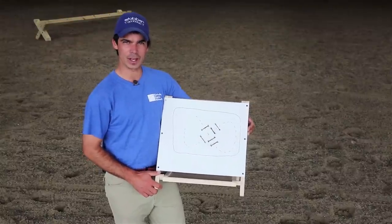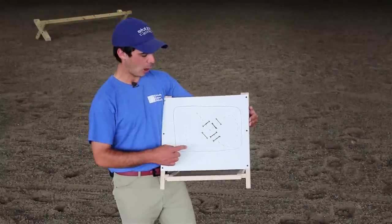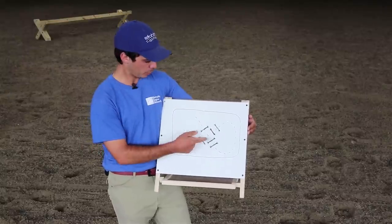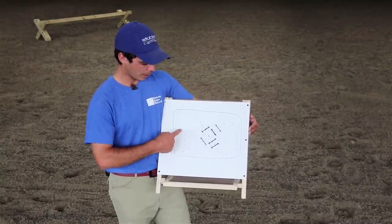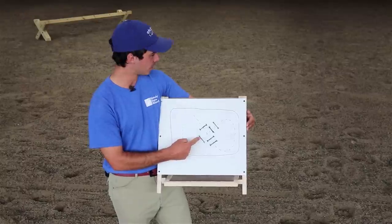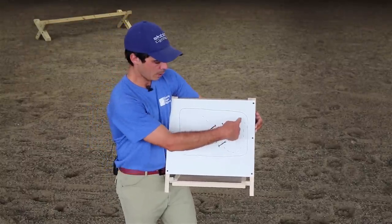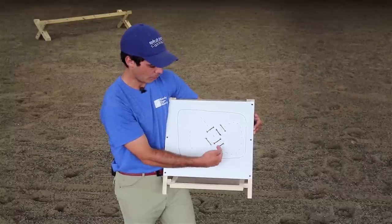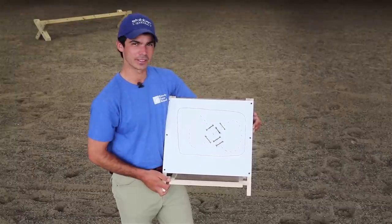All right guys, so exercise number two we like to call Jimbo's Gymnastic Jamboree. Basically it comprises of two sets of bounces with a Cavaletti one, two, or three strides away from the bounce. You start by going over the single Cavaletti — in this case we've done two strides to a little bounce which is nine or ten feet apart. You wheel around and then come back the opposite direction on the second part, which is the bounce two strides out. Let's take a look at this in action.